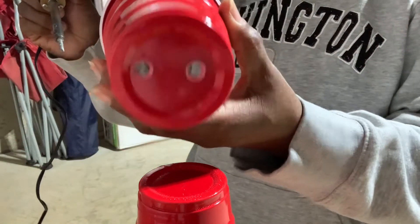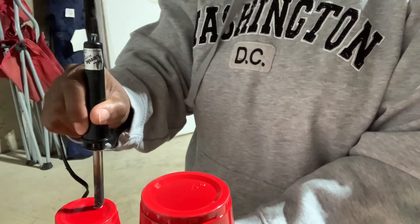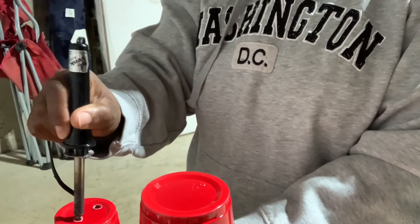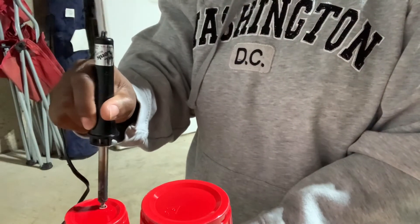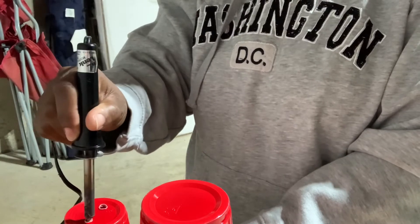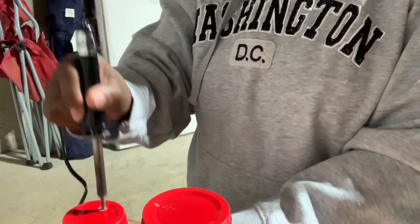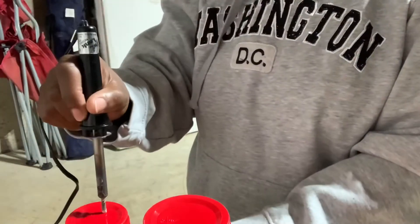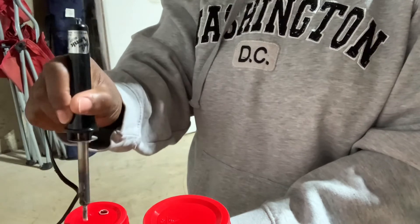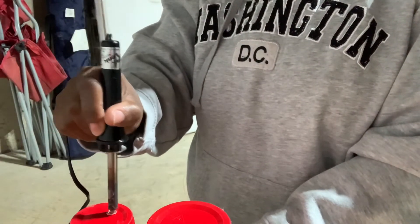You can make holes in your cups ahead of time, so when you're ready to plant you don't have to worry about it. I can go through a stack really rather quickly, and it's more precise — the holes look better. I don't have to worry about cracking the cup, because sometimes if you come at these red plastic cups the wrong way you can damage them and make a crack versus a clean hole.